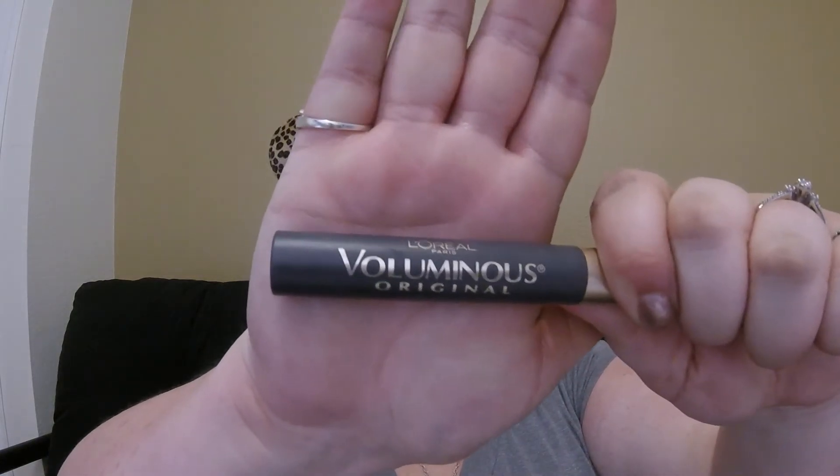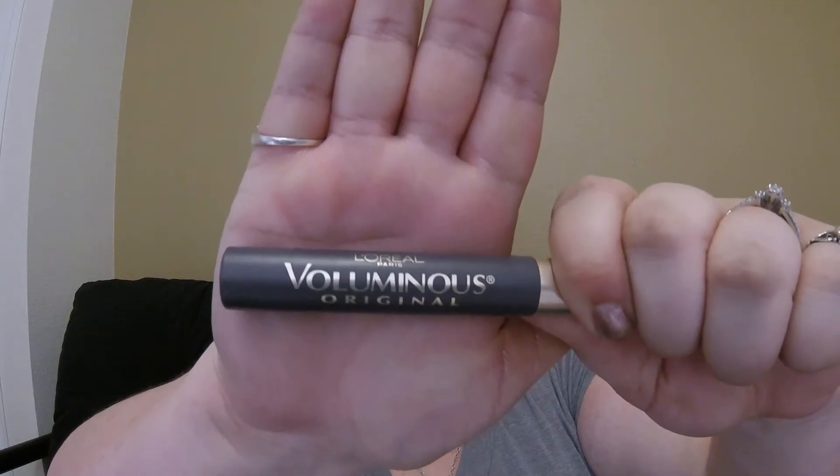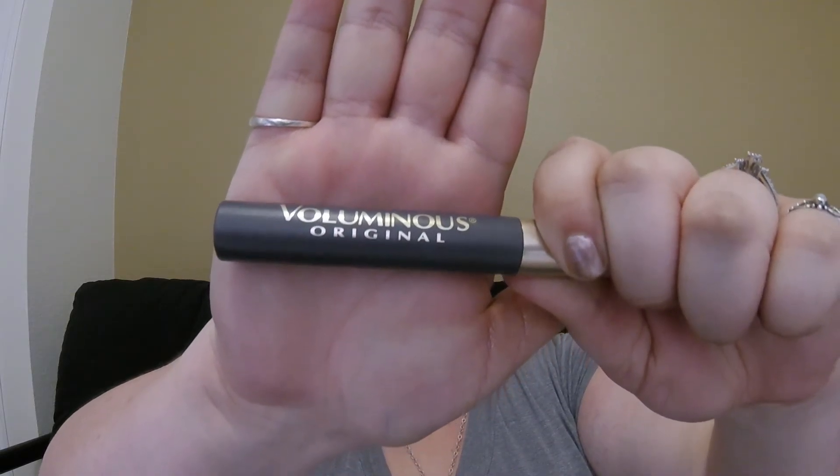Once you have that done, go ahead and apply a couple of layers of mascara. The mascara we are going to be using today is the L'Oreal Voluminous Mascara in Blackest Black, and it is the original formula for this mascara.